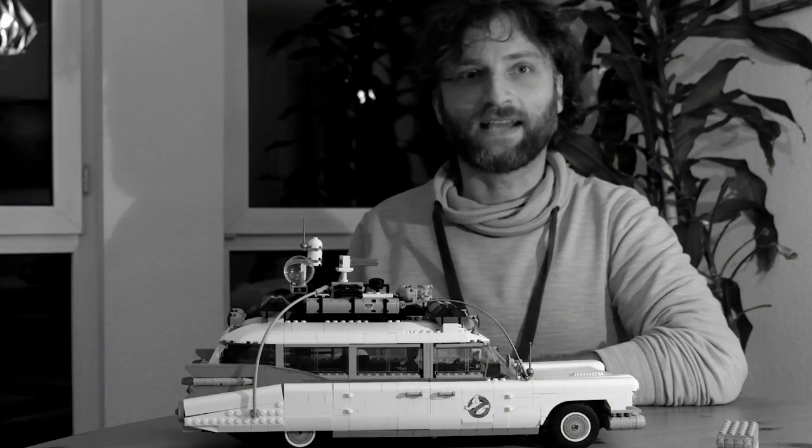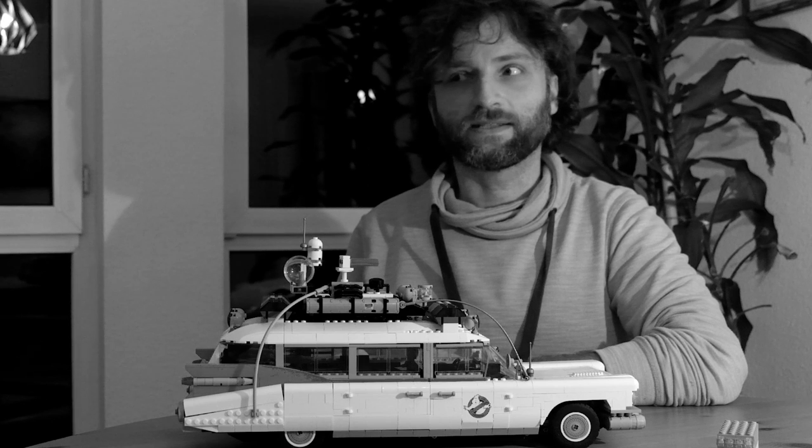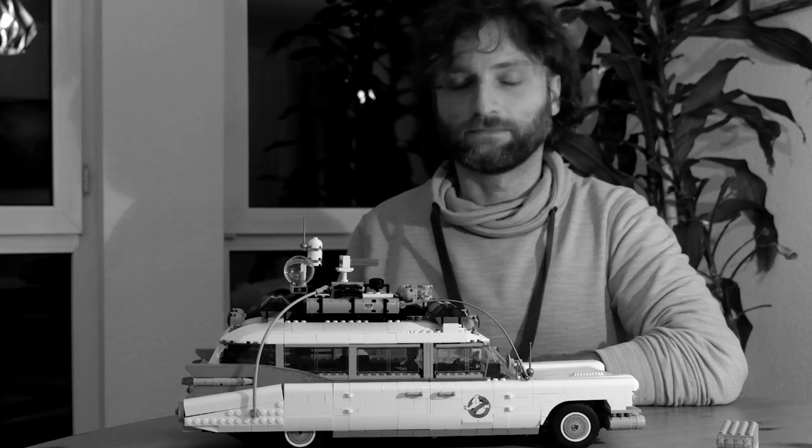I started liking these motorizations, so if you have any other fancy LEGO vehicles that need a motorization, leave me a comment. I said this very seriously now in a strong German accent, because I am German and I know how to do this accent — and I will not laugh when I do it. Thank you.